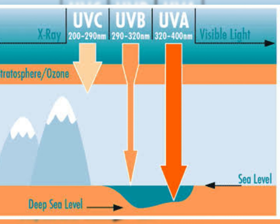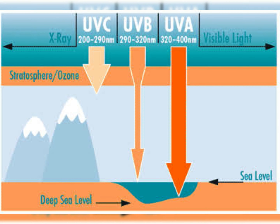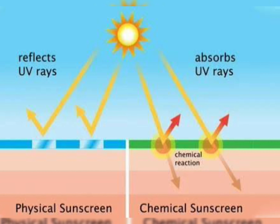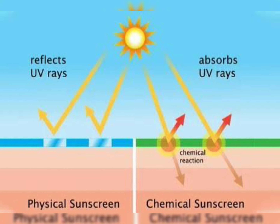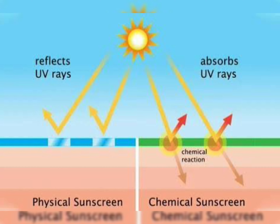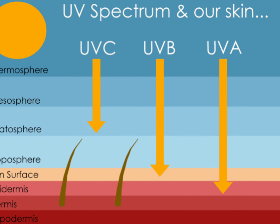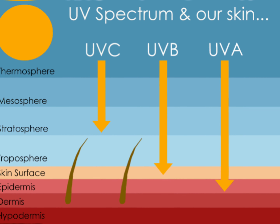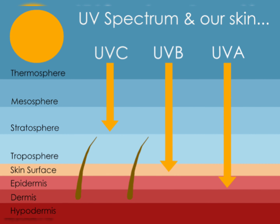It has oatmeal for moisturizing properties and sunscreen properties as well, preventing both UVA and UVB. UVC probably never enters into the earth, so it is less of a concern, though it is also a cancerous ray. Preventing UVA and UVB is what makes a sunscreen a broad spectrum sunscreen. Broad spectrum sunscreens are good and do not let UVA and UVB penetrate deep into your skin.